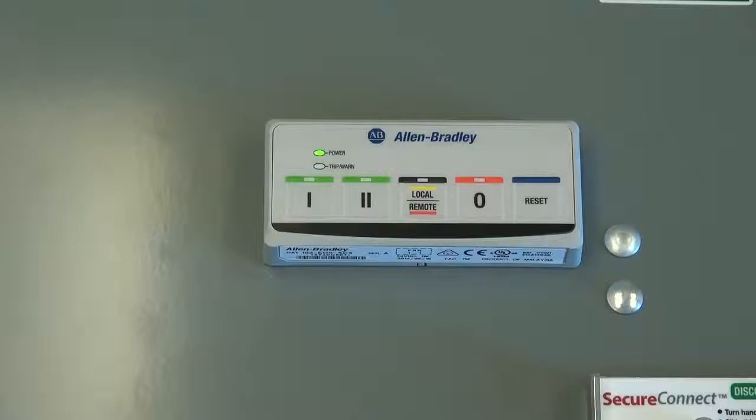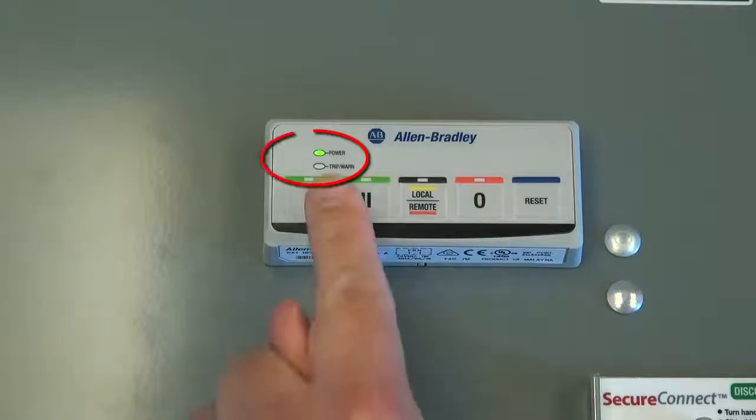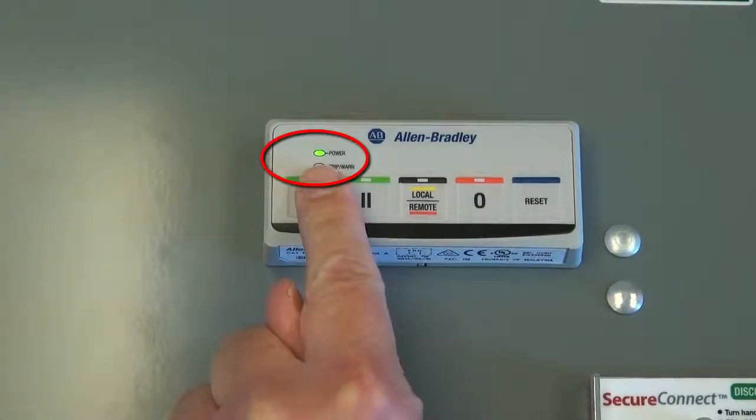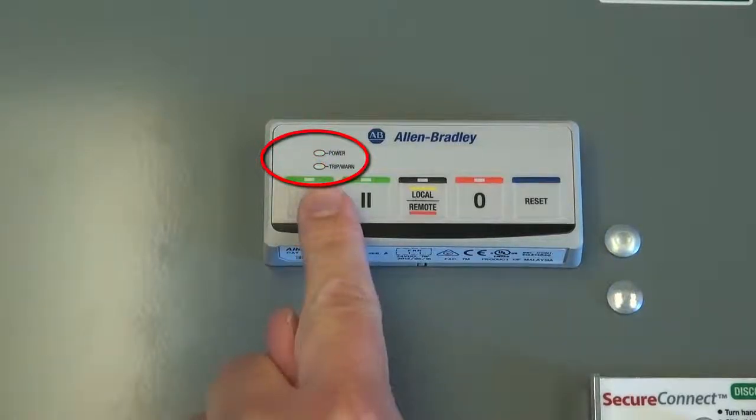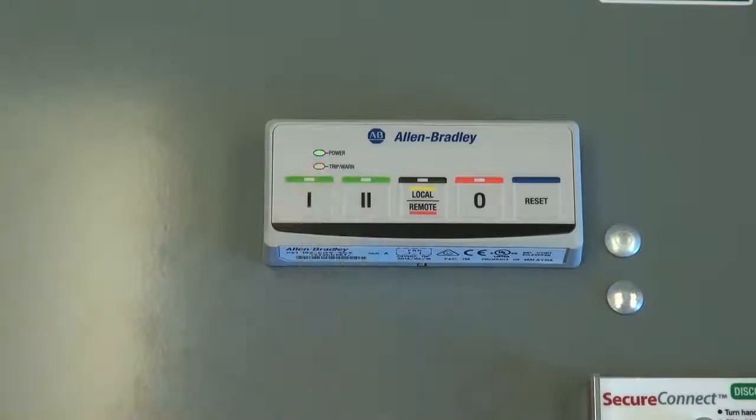The operator station for an E300 electronic overload relay can be used to tell the state of the overload. The solid green power LED indicates that the starter is active and a motor is running. In the event of a trip condition, the trip-warn LED will flash a red pattern. For a warning event, it will flash a yellow pattern.